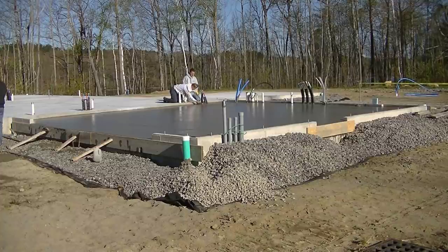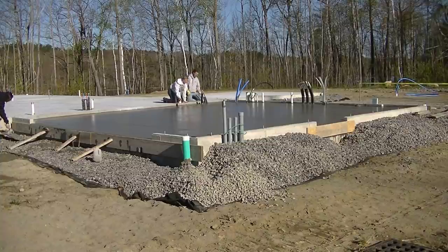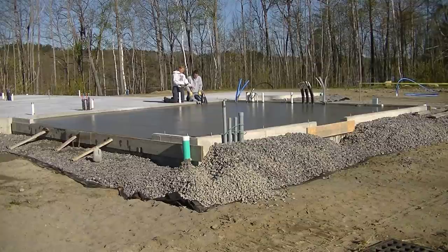That's it, guys — that's how we pour a two-car garage floor and how I help start training a new employee. Thanks for watching, we'll see you on the next one.